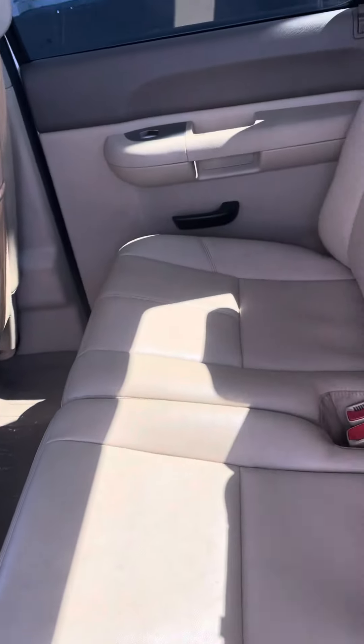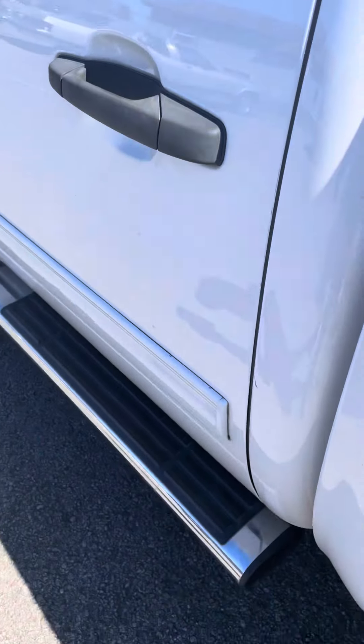Back seat looks good. Keep in mind, once again, it has not been detailed — just the way it was traded in. No smoke smells, no odors.